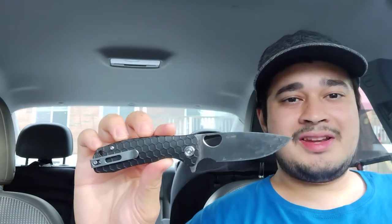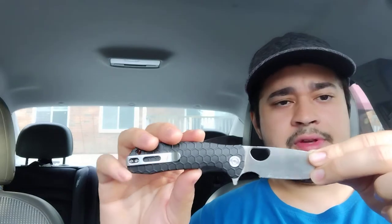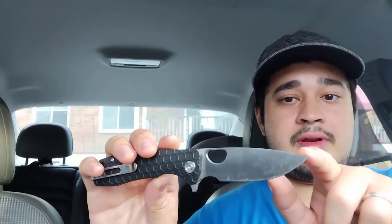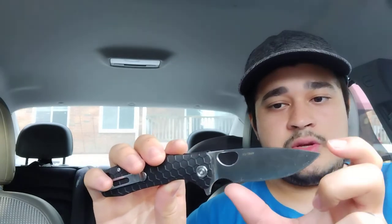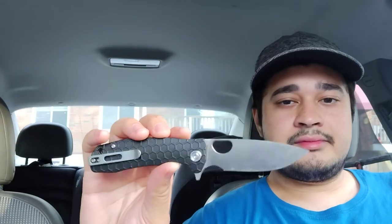Welcome patriots to another knife review. We're checking out the Honey Badger Medium. They come in three sizes — small, medium, and large. This is the medium. We've got a little over four-inch handle, and then three and a quarter inches of blade measured from the top. You have about two and three-quarters inches of sharpened edge, due to the very large choil, which is great and functional if you need to choke up on your blade for fine maneuvering. Overall we have about seven, seven and a quarter inches of knife.